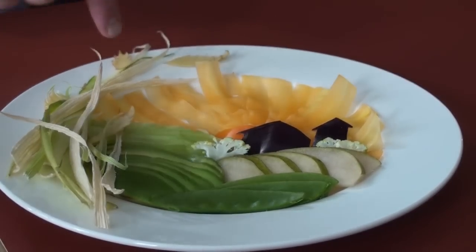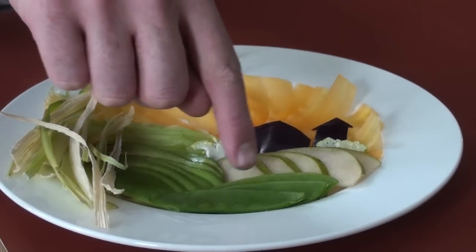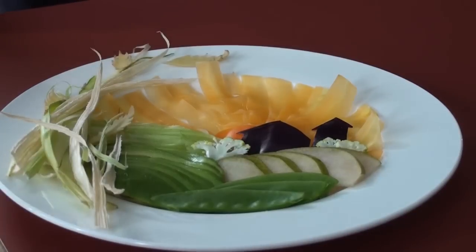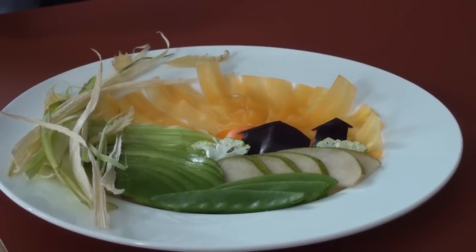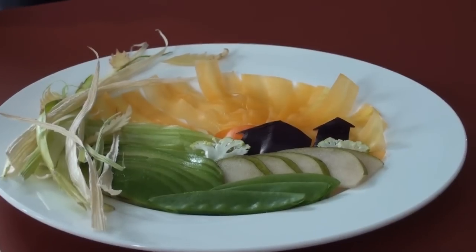Along with potato, wheat, and avocado, you have snow peas, pears, and celery making up the agricultural-looking hills. Then we have a bell pepper for the center of the sun, and the radiating sunlight or sunset is made from carrots — yellow carrots.